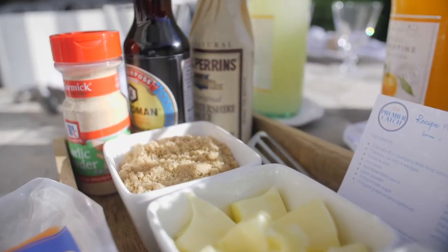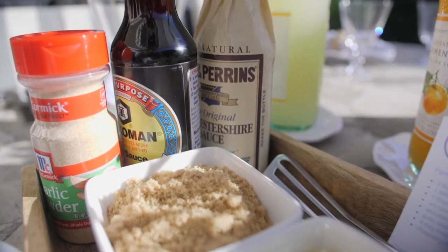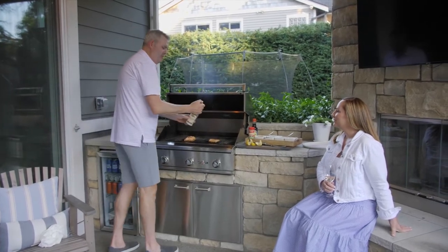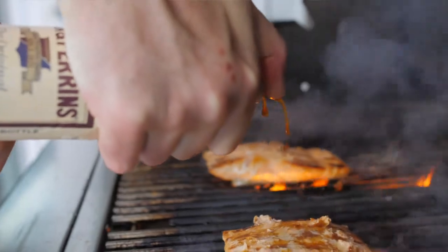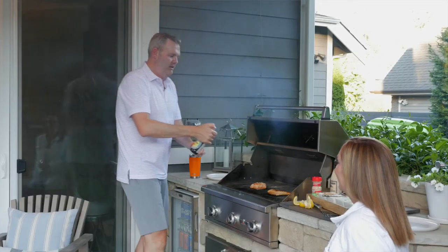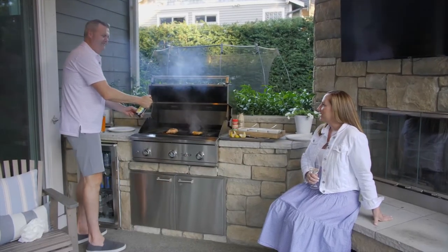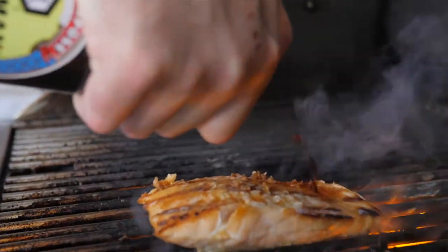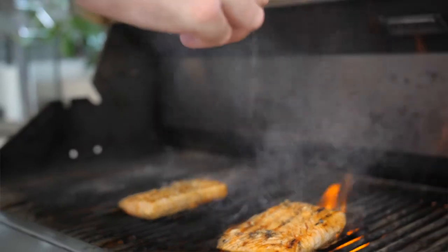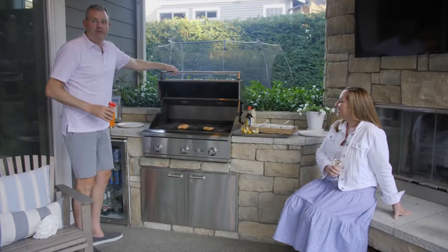Our next three ingredients in succession will be Worcestershire, soy sauce, and then garlic powder. We're going to use about a teaspoon of each and just lightly sprinkle it right over the top — about like so. This is old-fashioned home cooking from the Pacific Northwest. Ashley's dad has probably made this recipe five or six hundred times, maybe more. We use garlic powder because we want to preserve the natural flavors of the fish.